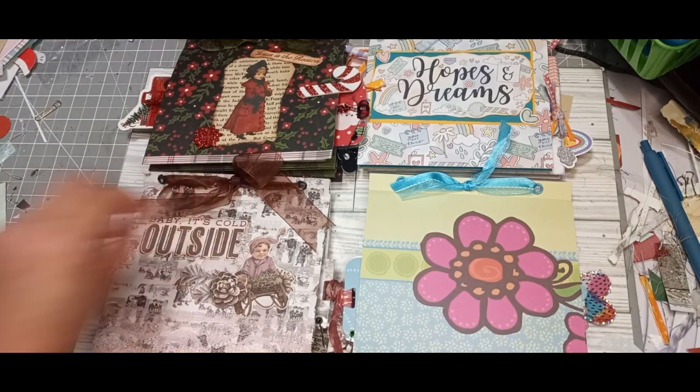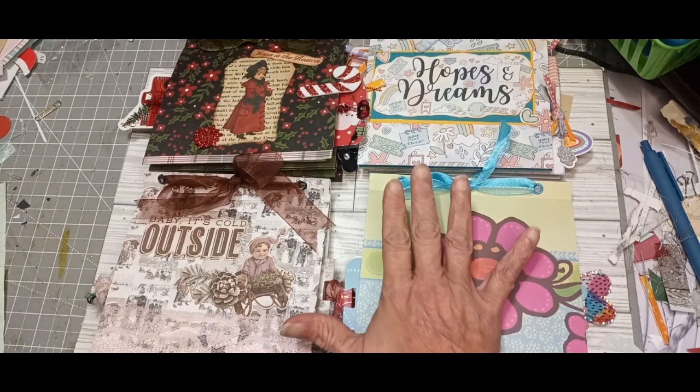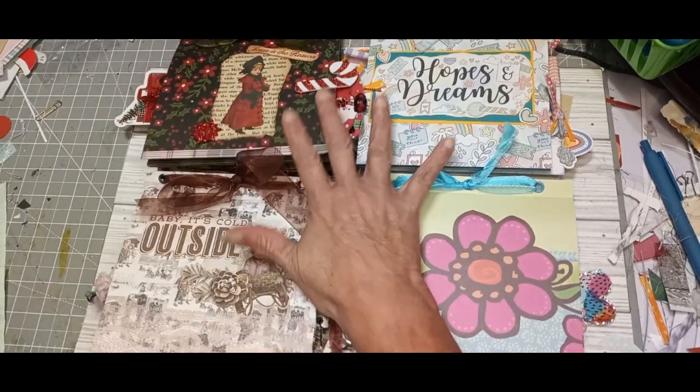Hey everyone, thanks for joining me. I am going to be taking you on a quick walkthrough of these four take-along journal kits.